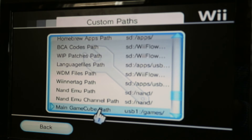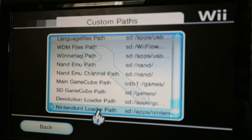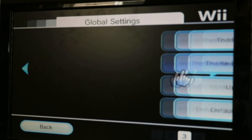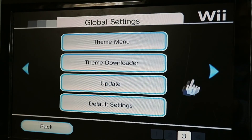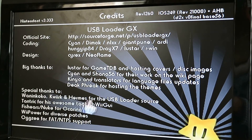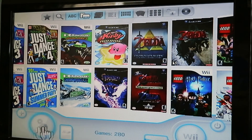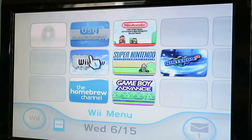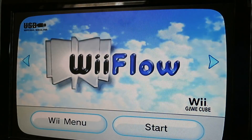Everything is on the SD card except for your games. Here's your main GameCube games folder, as I was telling you about. I'll show you what version this is just in case. That's your settings there — I'll pause it and go to the next one, which will be WiiFlow.